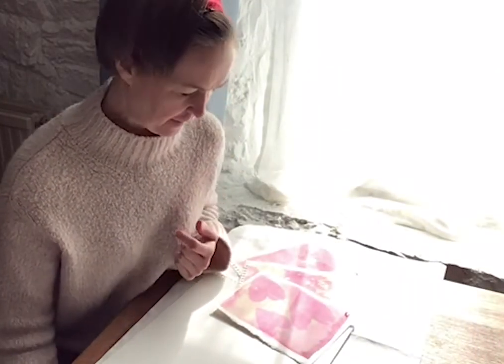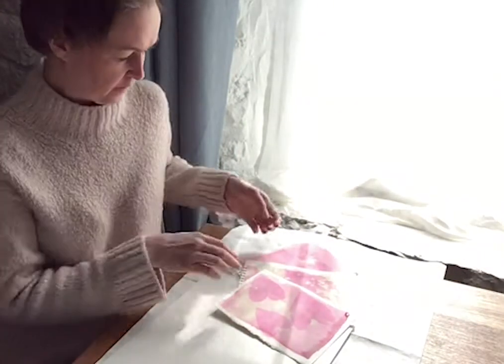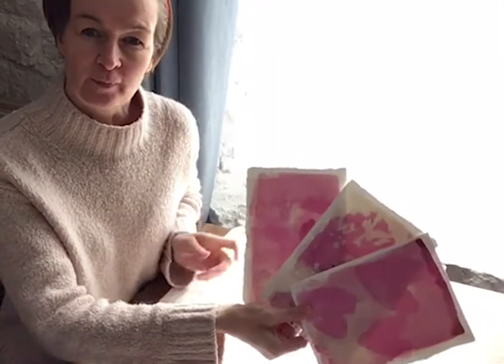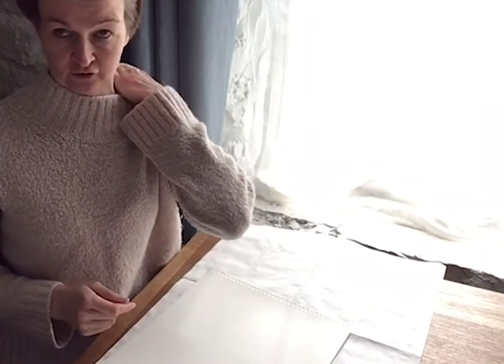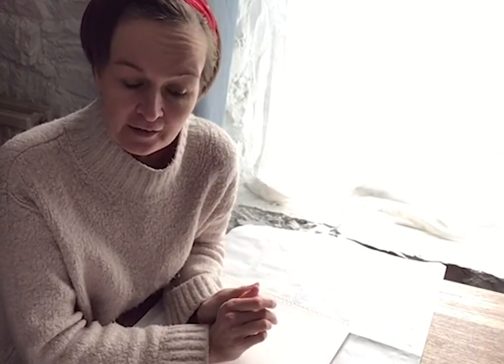Good morning, my name is Lucy. I'm an artist working in Buryport in Carmarthenshire and I'm going to show you a technique which involves making photographs from household materials. The process is called anthotypes and it was first invented by Sir John Herschel in 1842, and it's done by using photosensitive material from plants.